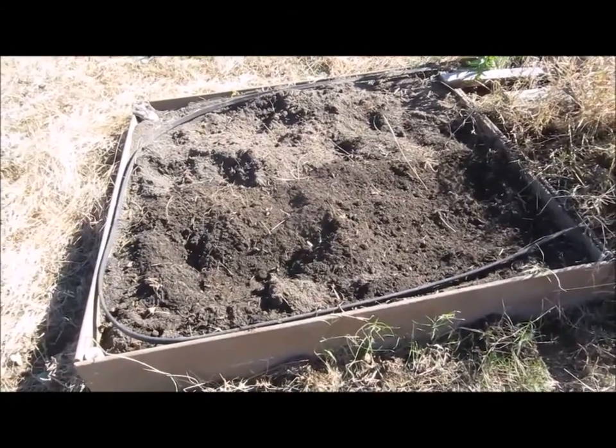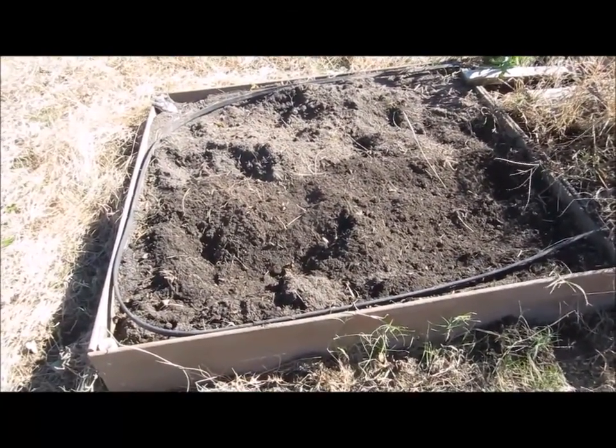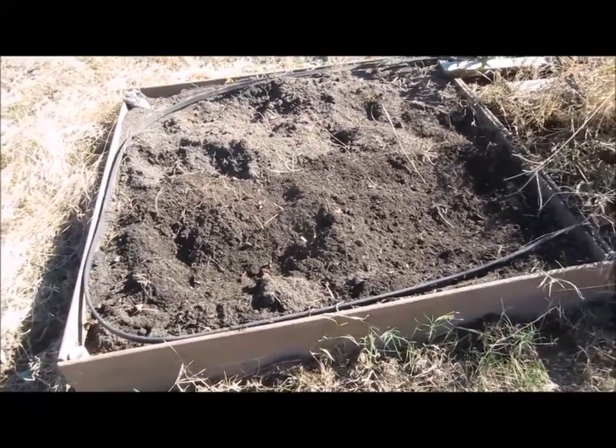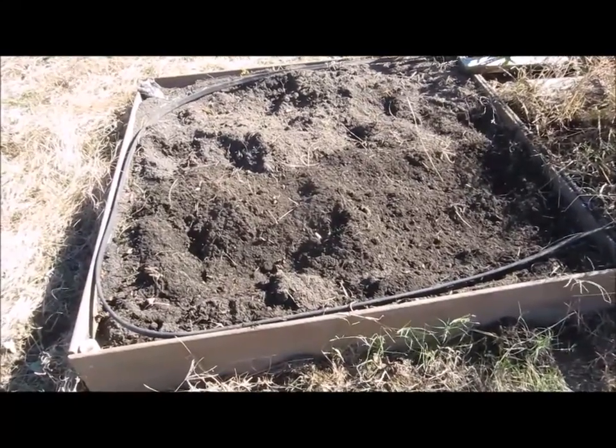Strawberries have been removed and the bed is pretty much cleaned up. I'll likely plant shallots here, possibly onions next year. It's a good bed, good soil.